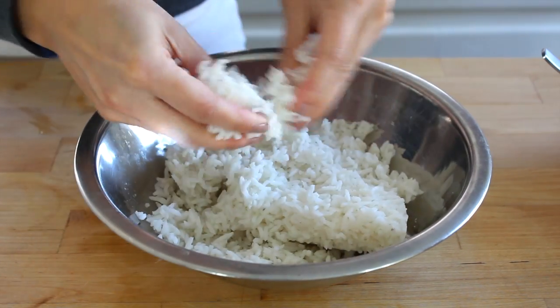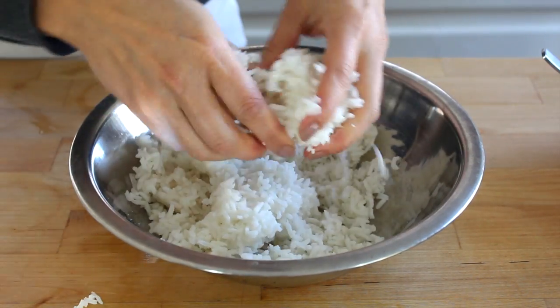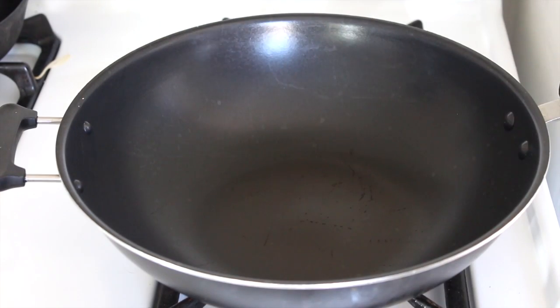Fried rice always works better with cold rice because it means it doesn't go mushy when it goes into the pan. We are now ready to cook.